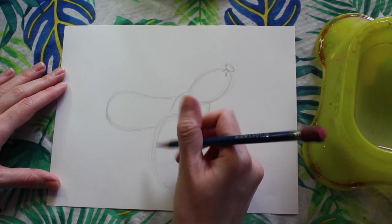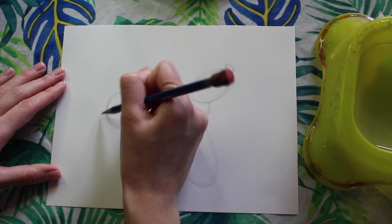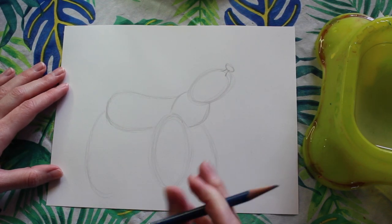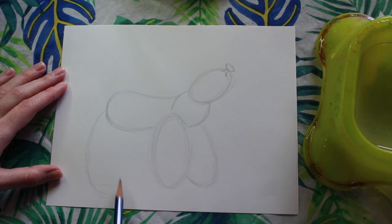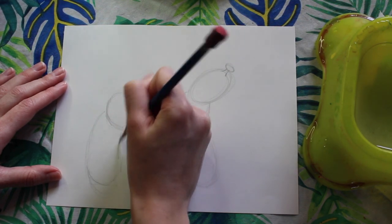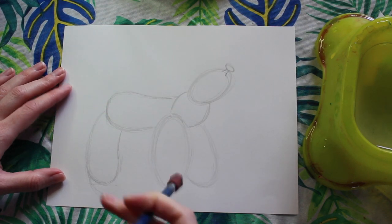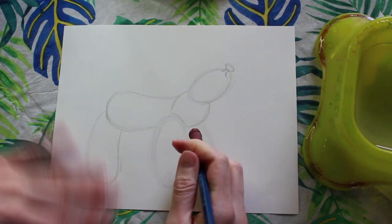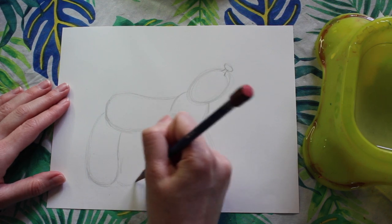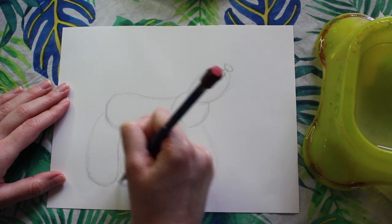Next we're moving on to the back legs. Our back leg is going to start midway at that back curve, and it's going to curve out and around. I actually messed up at this part — I drew my leg a little bit too long. So I'm going to draw a little guiding line showing me where the bottom foot should touch on the ground. This oval shape is going to curve out and back in a little bit, so I'm going to go ahead and erase that line because it is a mistake. Then I'm going to make the other back leg kind of poking out, curving out and back up.